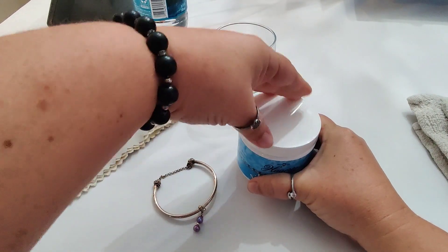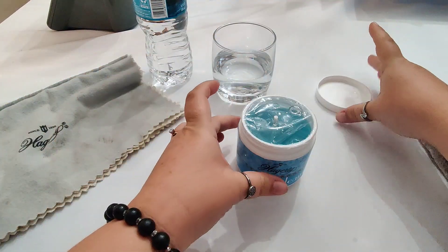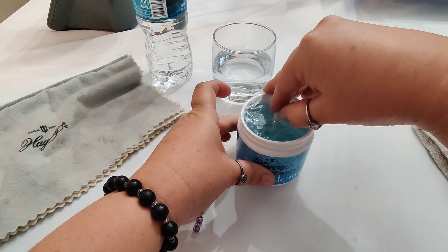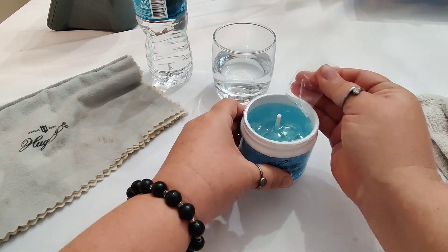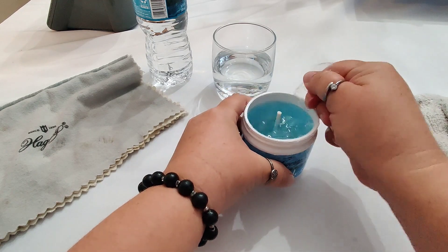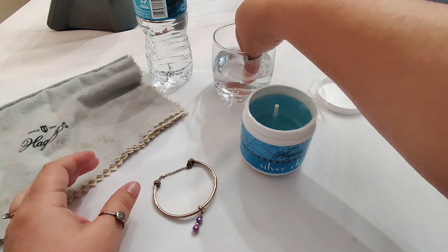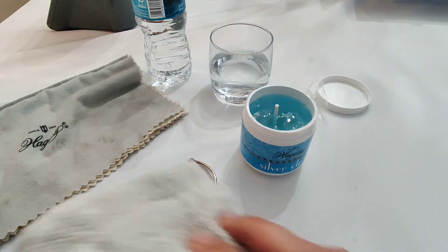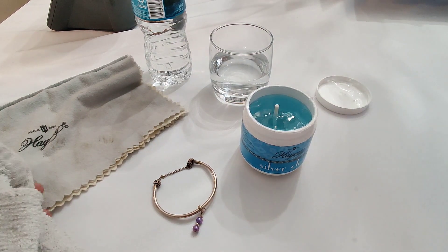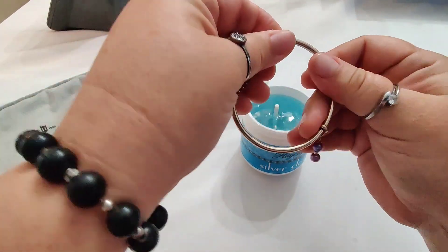A few things to note about the silver dip: it smells like sulfur, like rotten eggs, when you clean silver with it, so I would suggest doing this in a well-ventilated space. It also tends to leak — the jar tends to leak — so be prepared to make sure it's tightly closed anytime you're using it, and I would also keep a towel nearby just in case it leaks.